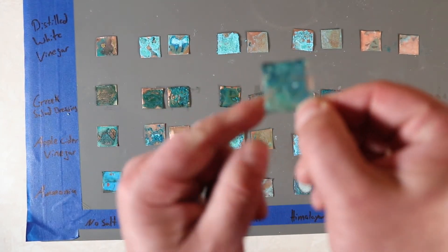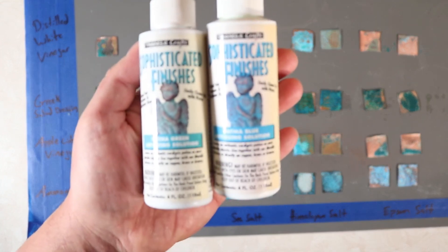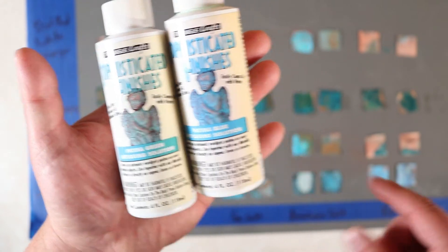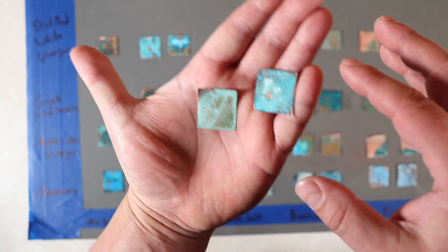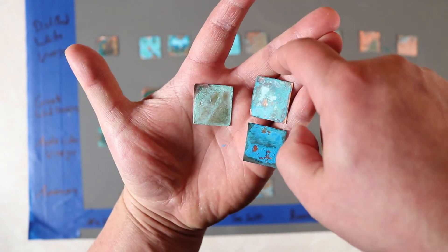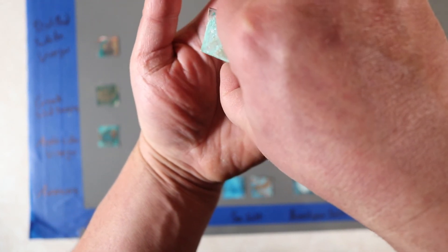Overall it turned out pretty good. I also have two commercial chemicals you can buy to produce patina — one is a green, and one is a blue. By comparison I would say the ammonia has the best color; this commercial blue is a lot more faded. As for the green, I'd call that your Statue of Liberty green patina.